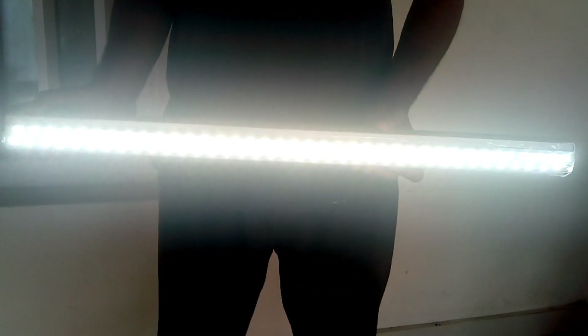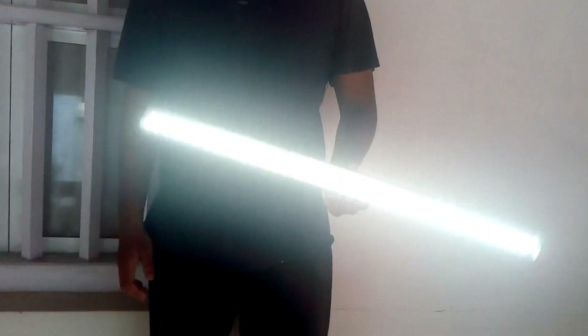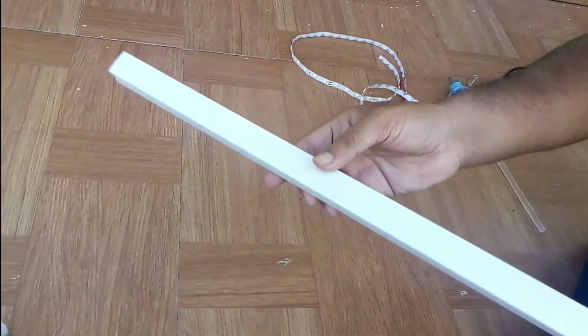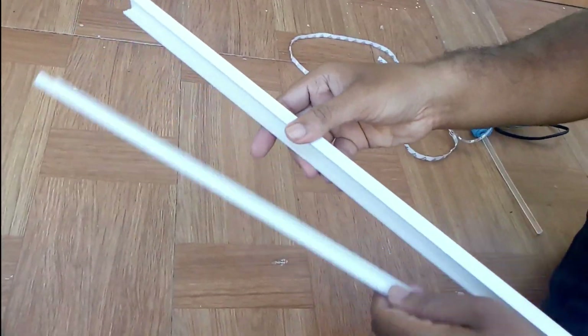Hi friends, welcome to Kerala Geeks. Today we are going to talk about an LED emergency light build.